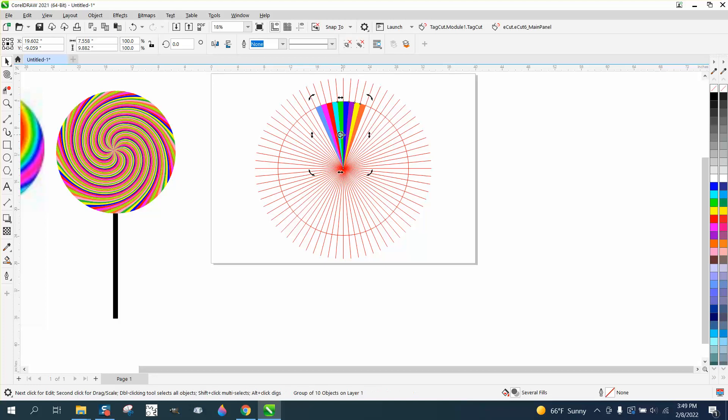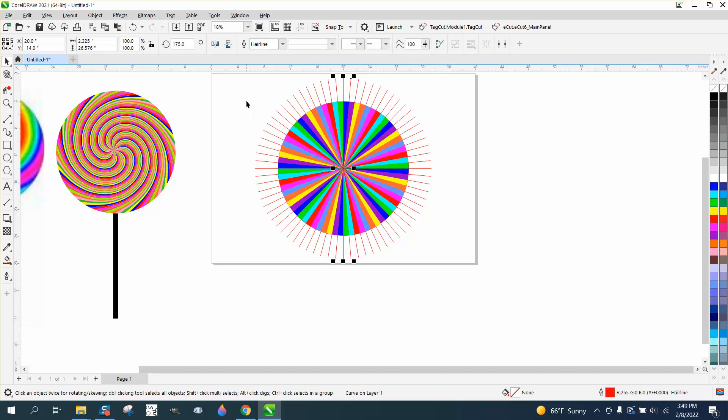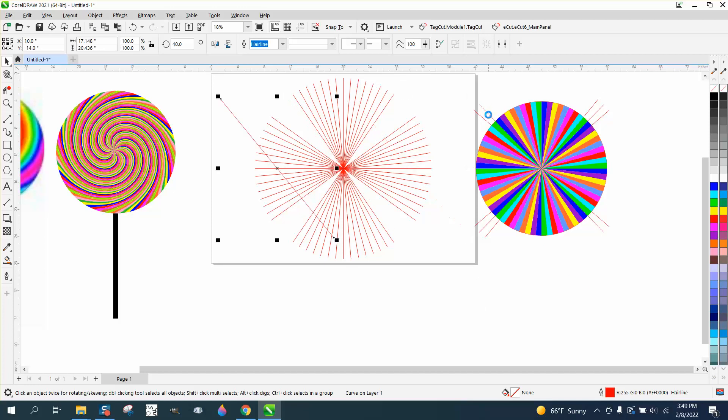I'm going to Control D and duplicate that. I'm going to move the rotation point to the node in the center and then rotate it 45 degrees. Control D, Control D, Control D, Control D. Now if I would have grouped my lines together I could get them all the way out of the way. But I'm just going to select just the colors so I don't have any lines selected — well, I might have a few. We're going to move that out of the way. We'll go ahead and put them back where they belong. Easier said than done. If I would have grouped my lines together to start with I wouldn't have to be doing this.